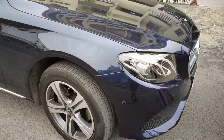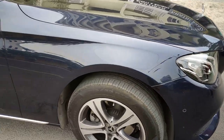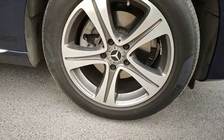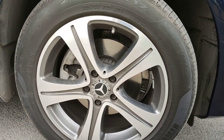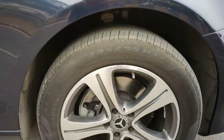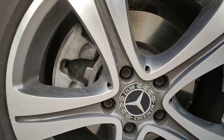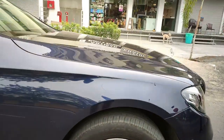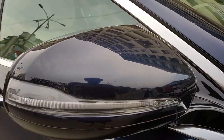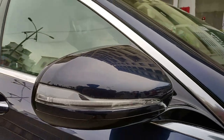You also get side parking sensors. The tire size is 225/55 R17 17-inch tires with dual spoke diamond cut dual tone alloy wheels. You can see the disc brakes at the front as well.